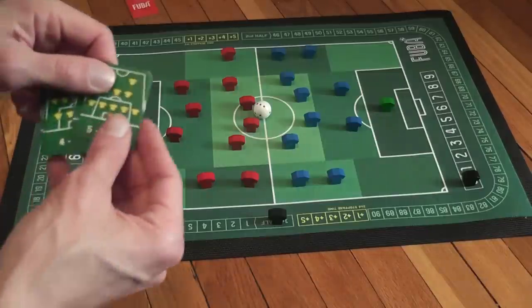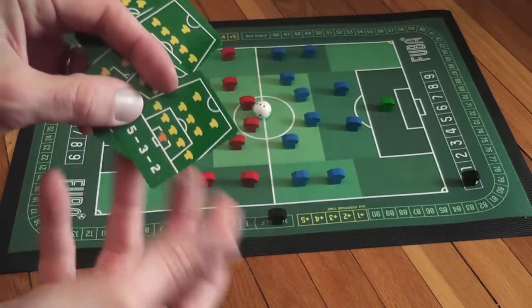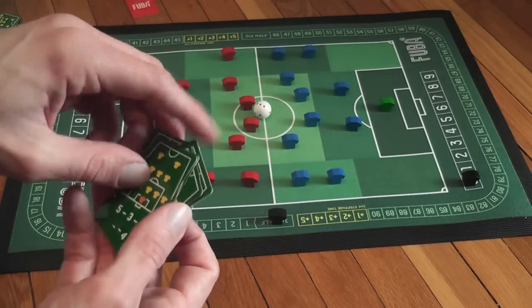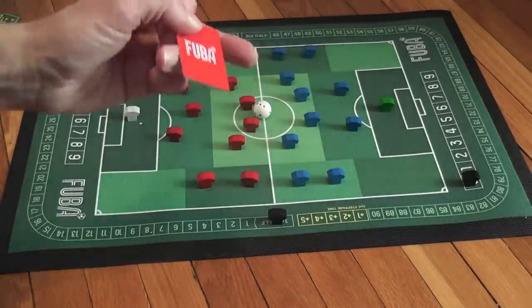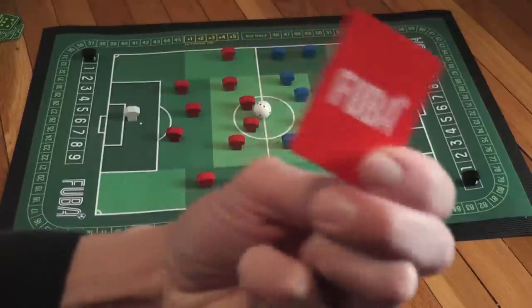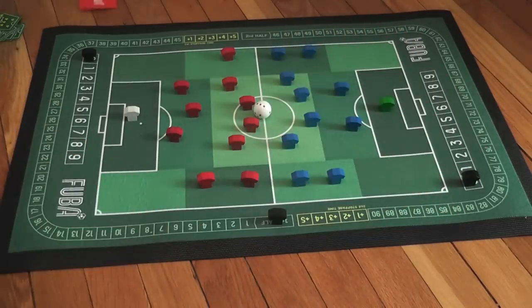The game also comes with two sets of formation cards. At the beginning of the game each player chooses a formation, which determines the players committed to defense, midfield, and forward positions. The formation secretly selected by each player at the start will regulate the movement of the players in that team. You also get a red card, which has no strict practical use — it's just for fun, to show in the opponent's face when they get a red card.